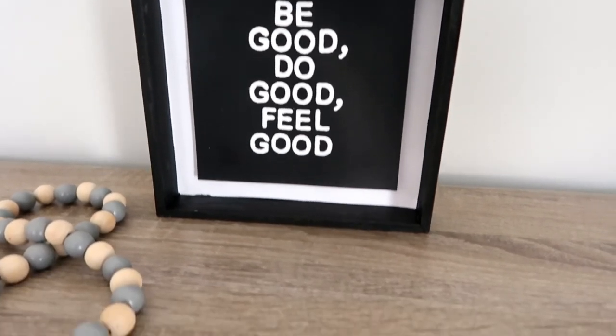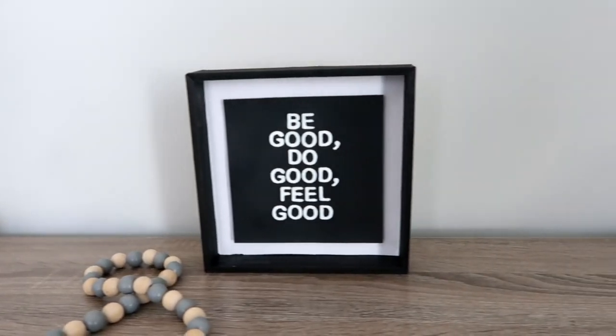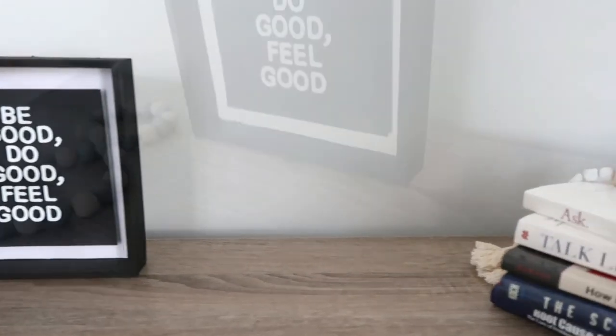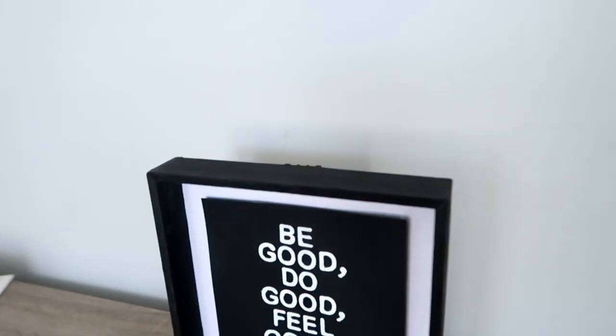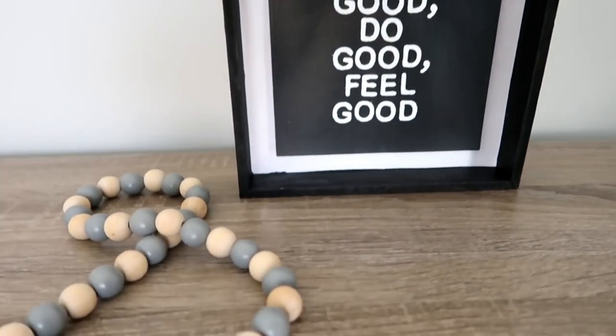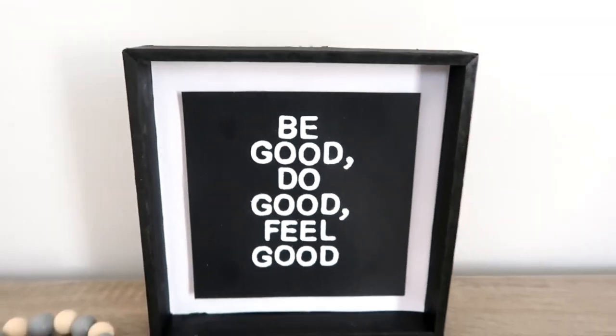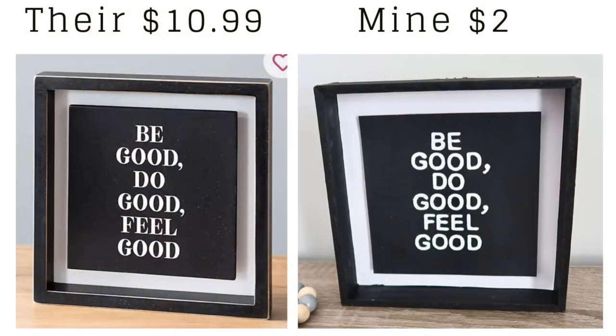And that's it for this project — doesn't it look the same? I think it looks awesome and it was so easy to make. There are so many possibilities with this technique — this was just one of them. I love challenging myself to create things I see in stores for way less. It was $10.99 at Kirkland's and mine cost two dollars — and they look almost the same!